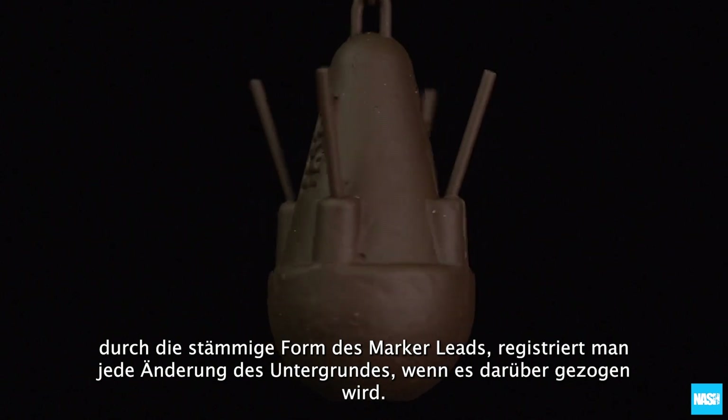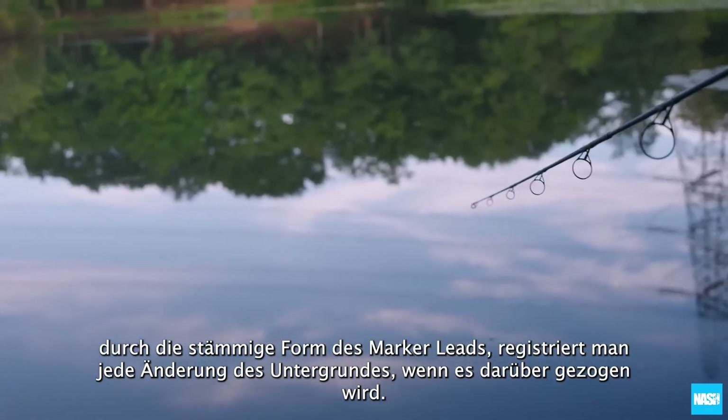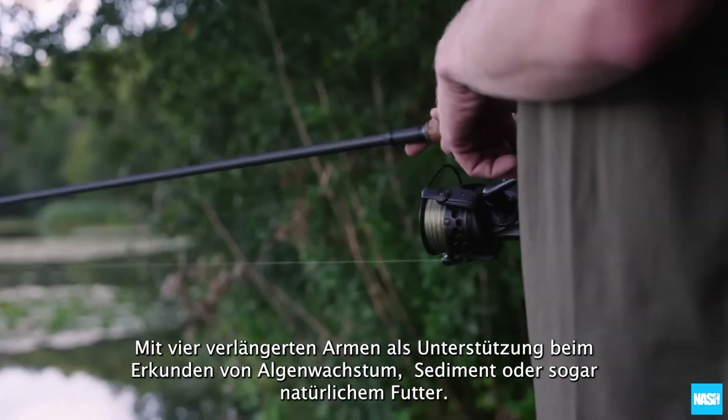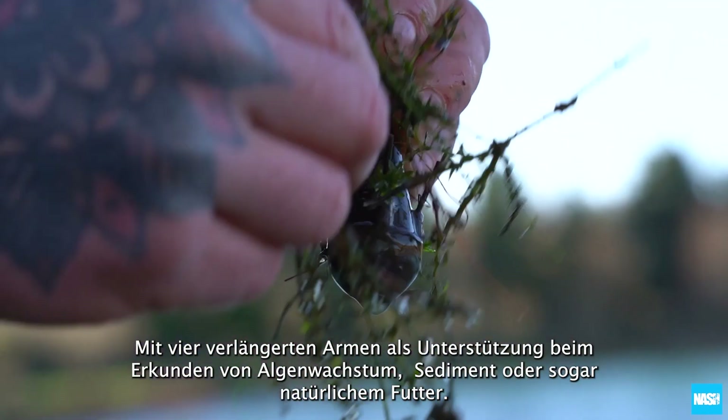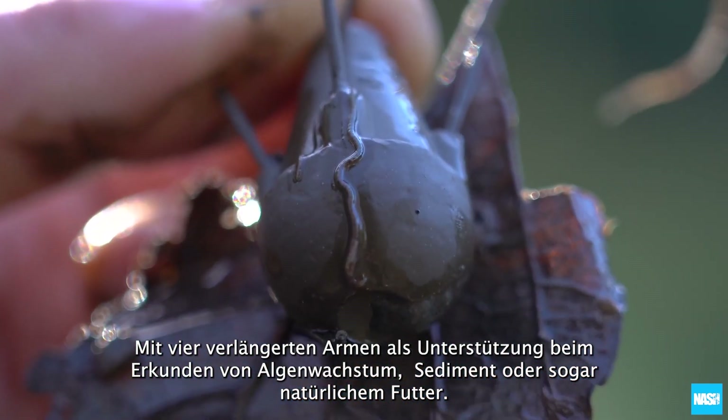Marker leads are a dumpy shape to help register every sensation from the lake bed they are being pulled across, with the addition of four extended prongs to help build a picture of weed growth, detritus, or even natural food.